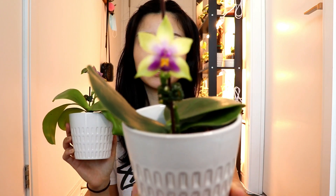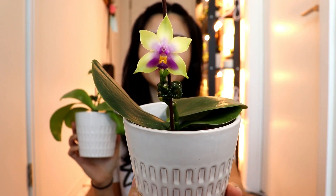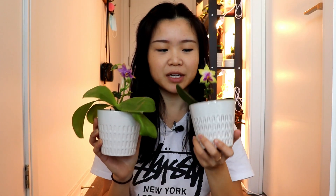The other one I want to show you is the Phalaenopsis bellina. This one has a really nice bright yellowy-green outer border with a purpley-pink inside. Both of these are really fragrant — the bellina and the violaceae are both known for being very fragrant.